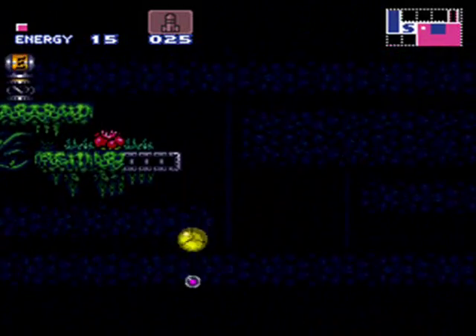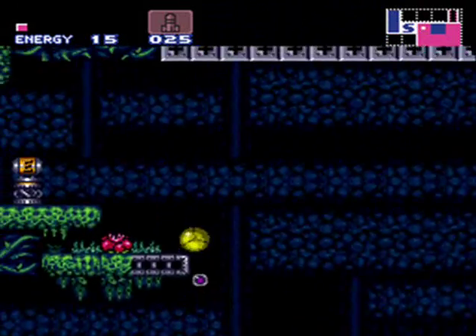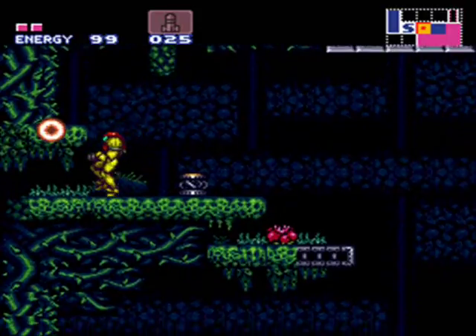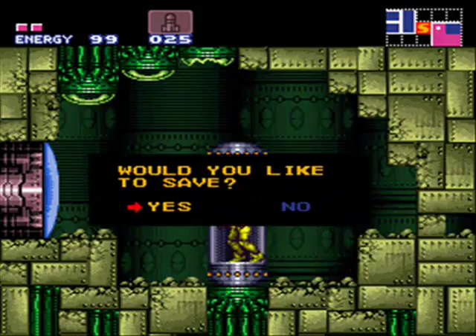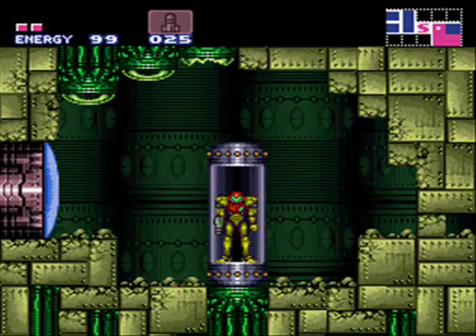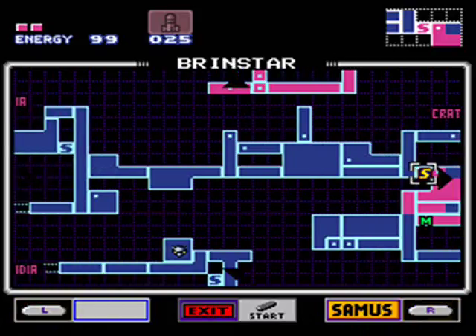Oh, another energy tank. This is certainly a good place to do infinite bombs. There's a door here, and actually this would be a good place to stop — it's a pretty long video as it is. Thank you for watching, there's a lot more to explore in the future so hopefully you'll join me for that and we will see you then.